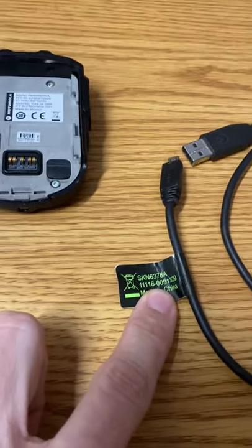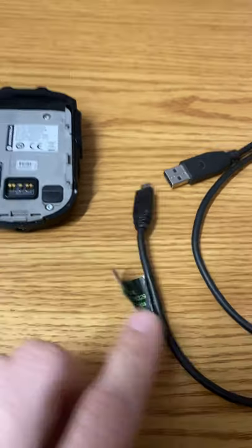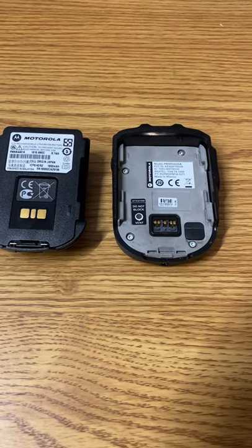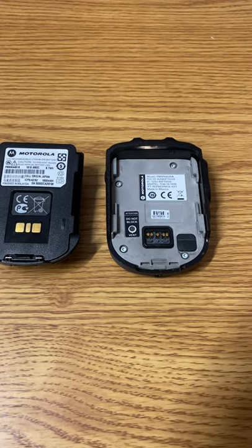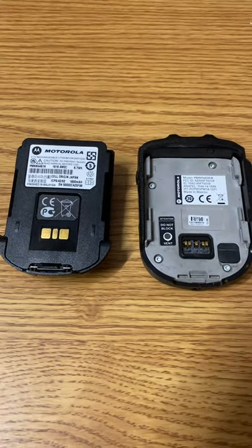I have an OEM Motorola micro-USB data cable, part number SKN6378A. Once you connect the mic to the computer, you'll be able to select the device and click the configuration button in the toolbar. From there, you will see a system option on the device tree.